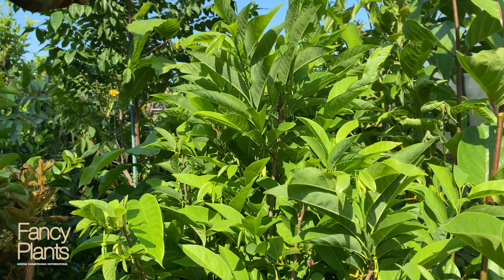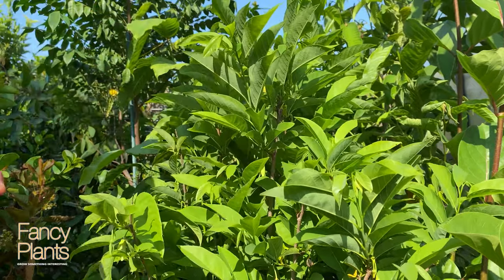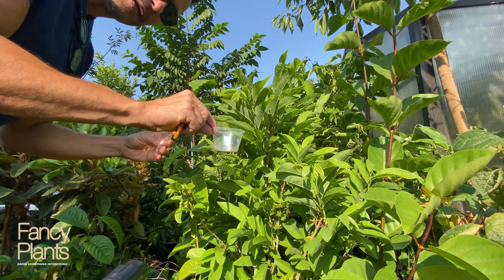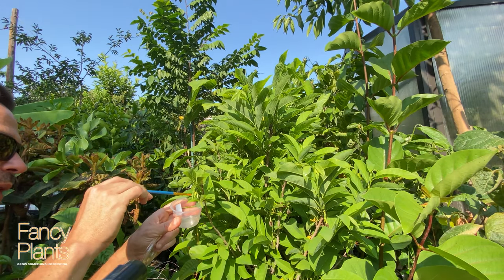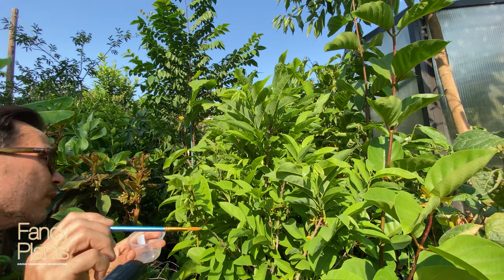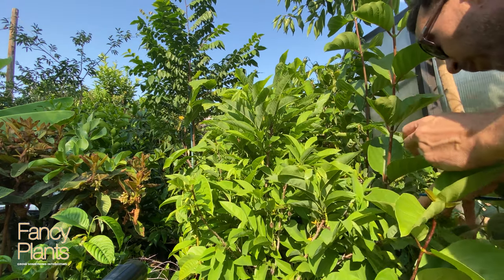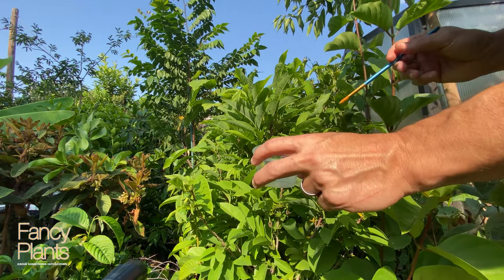Here we are over at our sugar apple tree. I'll show that we have a couple of hand-pollinated sugar apples developing. What we're going to do is collect pollen from the spent flowers. I have my little cup and brush, and I'm dabbing the brush into the spent flowers and collecting the pollen that's falling out, because we are going to pollinate that ilama flower with the sugar apple. It looks like I have four fruits developing, and I've tapped a few flowers so I should have enough fresh pollen now.